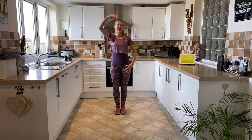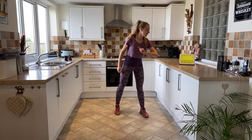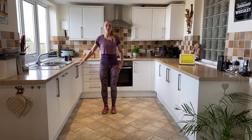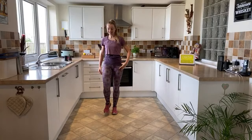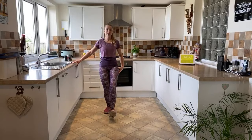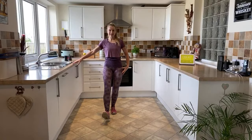Okay, so standing nice and tall. Imagine that you've got a lovely golden thread lifting you up to the ceiling. Just drop your shoulders down. Let's start - 10 minutes on the clock for the warm up, off we go! We're going to start with a nice easy heel dig. So we're going to dig the heel into the centre - you can hold on to your kitchen sideboard if you need to for a bit of balance.